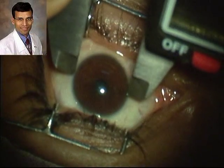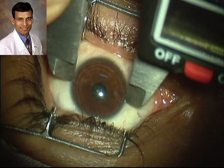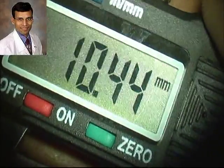This is the procedure of measuring the white-to-white horizontal diameter. We use calipers, preferably digital calipers, with the patient in the supine position under a microscope, and topical anesthesia is used.